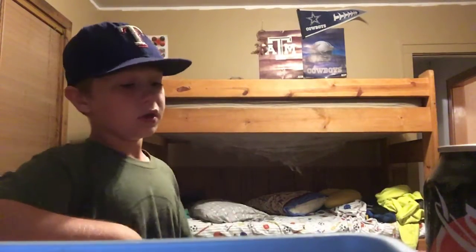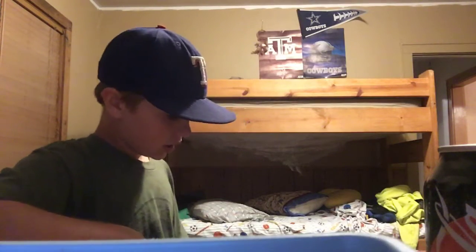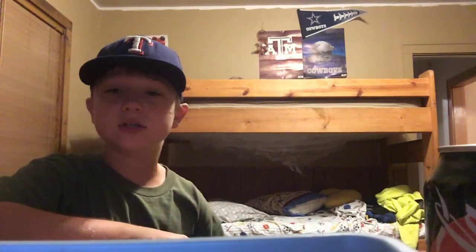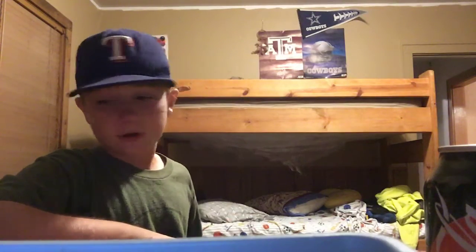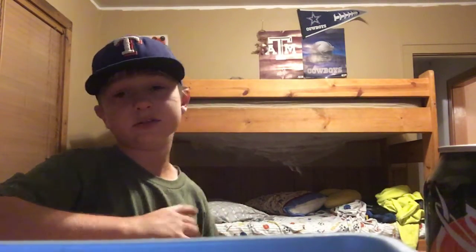I haven't been making videos a lot because we just came back from the rodeo that we had. If you didn't see that video, go back and see why I wasn't posting. I'm going to go get my skateboard right now.